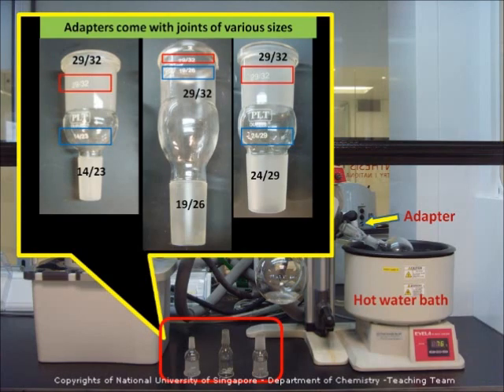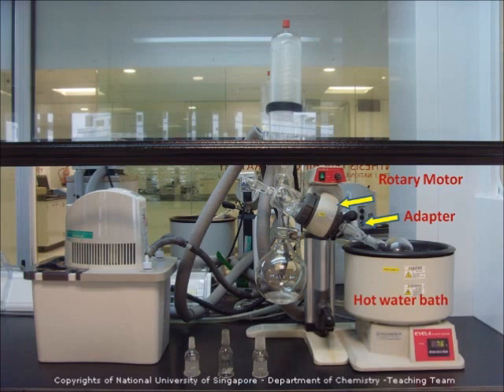The adapter comes with joints of various sizes. Here we are using the 19/26 neck. The rotary motor rotates the round bottom flask so that we can dry the solvents at a higher surface area.